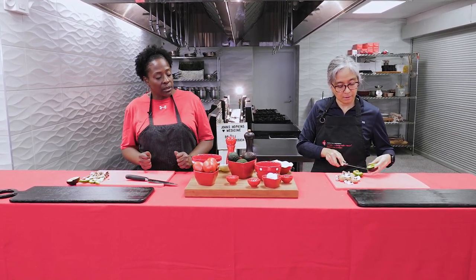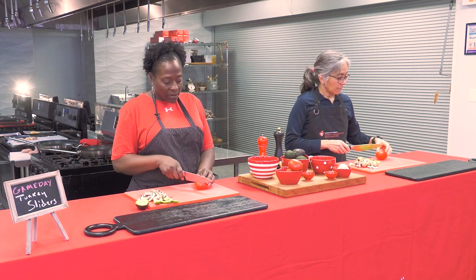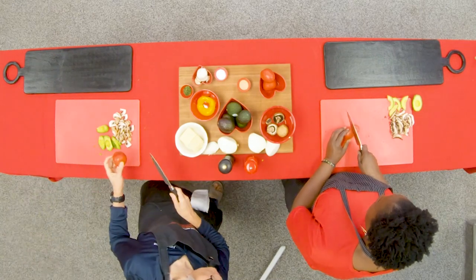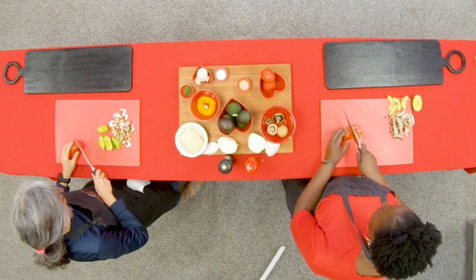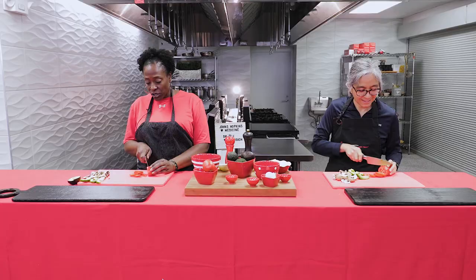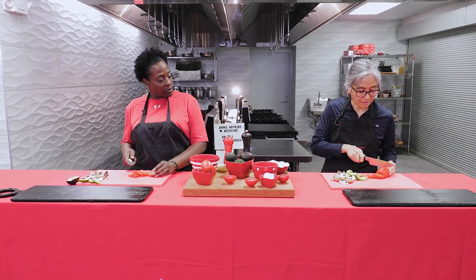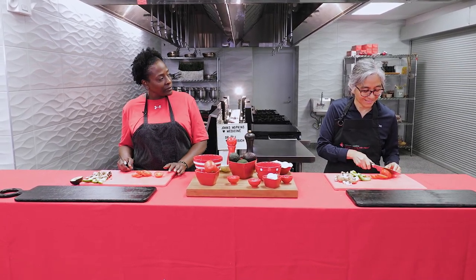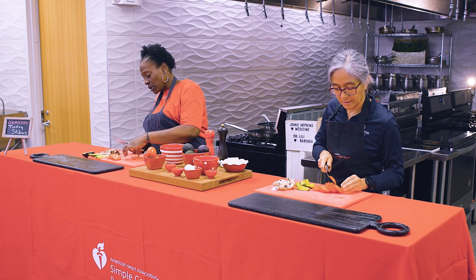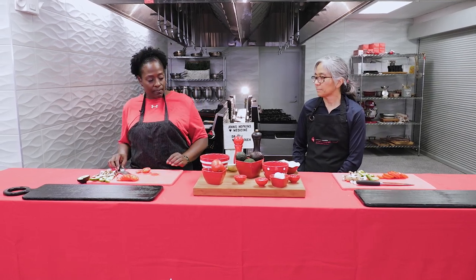Next, we have our tomatoes. We're just going to make some slices to go on top of our burger — slicing the short way. This is another time when a sharp knife is really important. If your knife isn't sharp, the tomato will be all smashed and the juice will be all over the cutting board — and it won't be as pretty. Once we cut up our tomato, we should be ready to start cooking our turkey burgers.